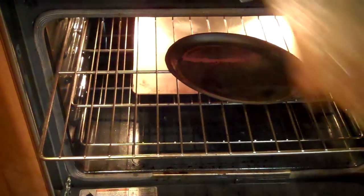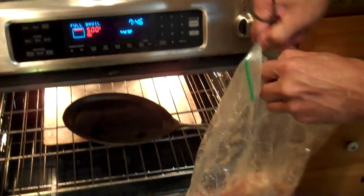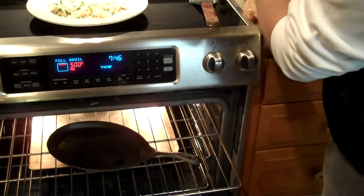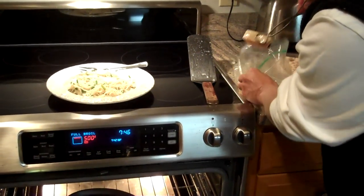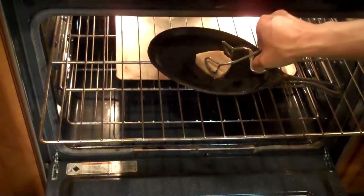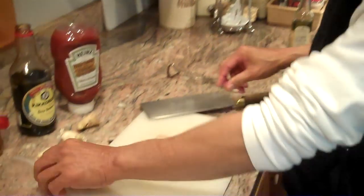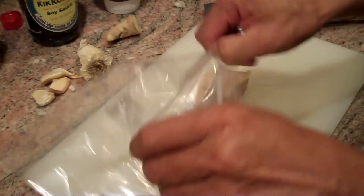I have pre-prepared a bit of swordfish just so you would see getting it started. As the swordfish is cooking, I'll show you how I prepared it. So here we go — that's sizzling right away. Slide that right in, and that will cook in about five minutes. While it's cooking, let's prepare another piece of swordfish.